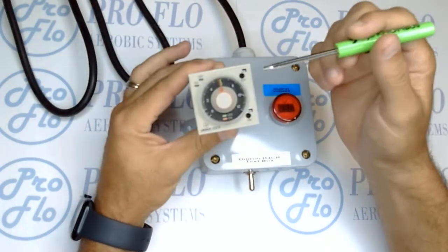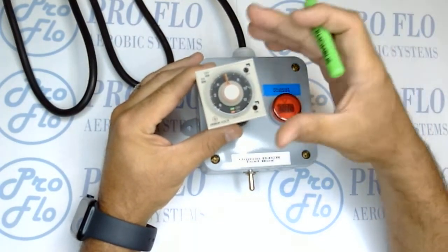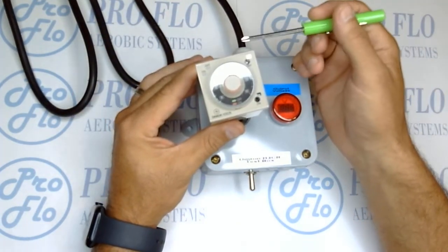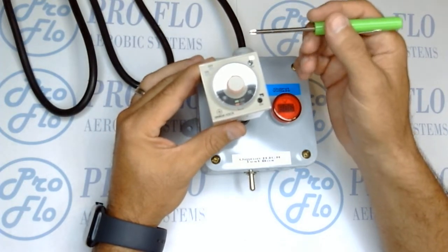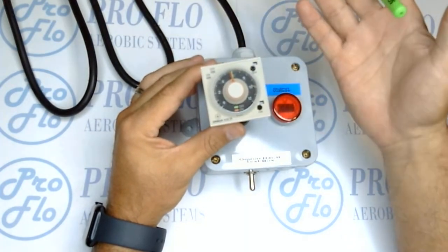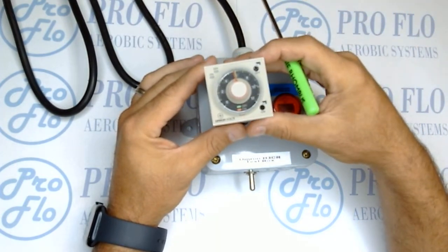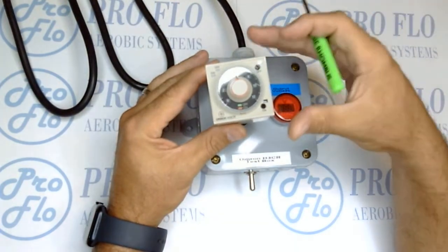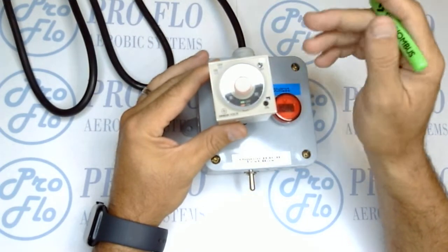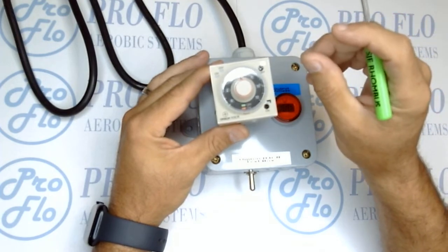Today we're going to talk about the Omron H3CR timer — what its application is, how it works, and how we can bench test it using our test box. The H3CR timer is commonly used in drip and dosing applications where you don't necessarily want a timer like a Grazlin timer, but you need a repeating cycle timer so that it works on and off, just keeps doing that forever and ever as long as there's power. It's a really neat and extremely versatile timer for that application.